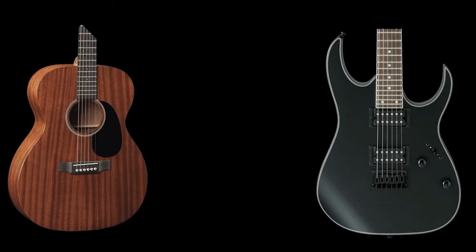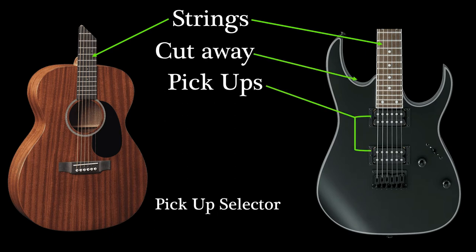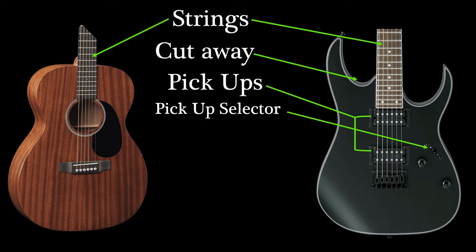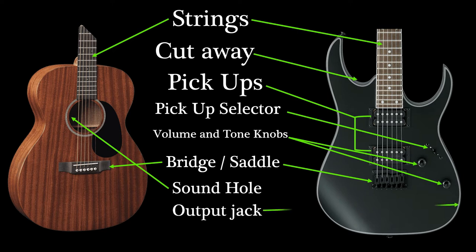On the body, we have the strings, the cutaway, the pickup, the pickup selector, the volume and tone knob, the bridge or saddle, and the sound hole. And usually on the sides, we have the output jack and the strap button.